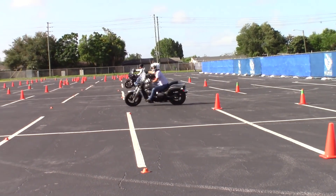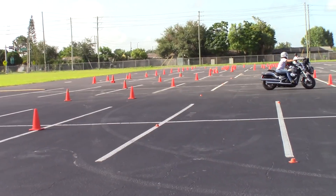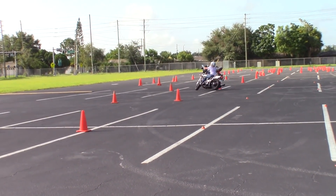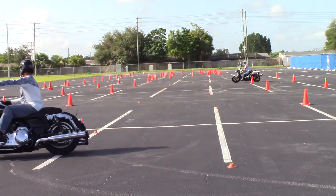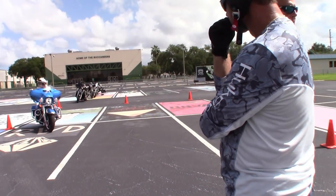Here's only the second time through the exercise and already she's improved at least a hundred percent, maybe more. The other riders in the class were much more experienced and they did very well - one of them was her husband, an excellent rider. But I wanted to focus mainly on her during this video so you could see what determination and a low fear level will do.